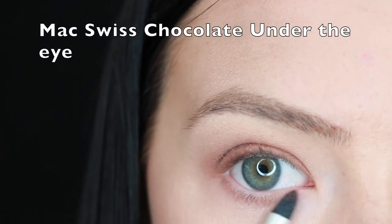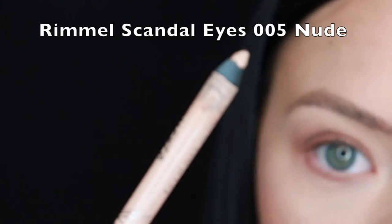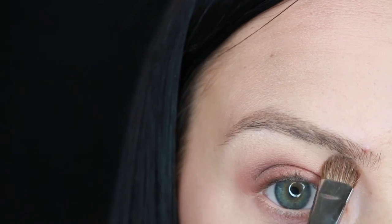Underneath the eyes I'm going with Swiss Chocolate, and then in the waterline I'm going to use Rimmel Eyes in 005 Nude. Then to highlight I'm just using Data Light by Mac on the brow bone.